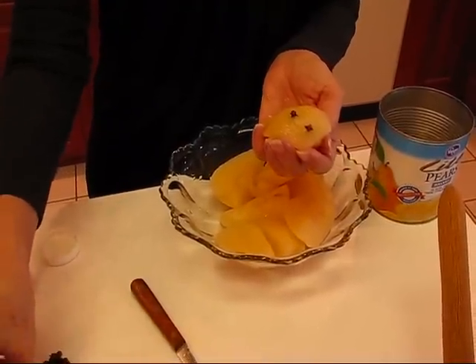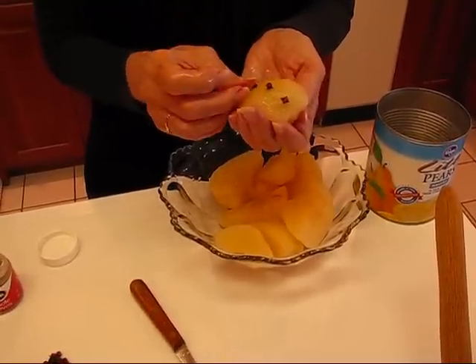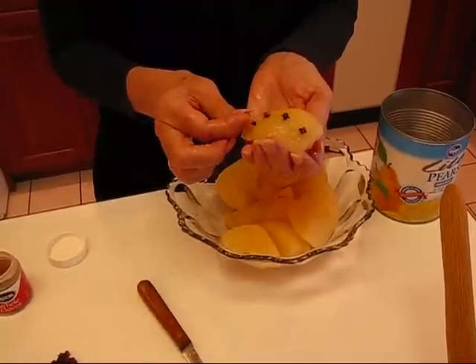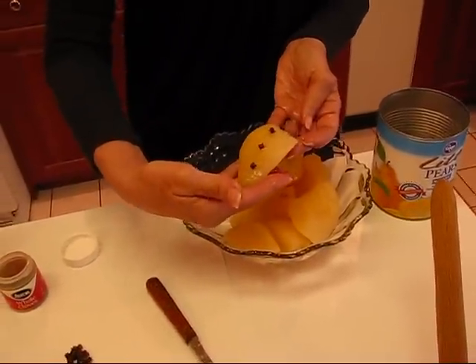It doesn't really require a lot. It's partly for looks and partly for flavor. So just do it to your liking, and then put it back in the bowl with the others, and continue until you have all of them looking like that.